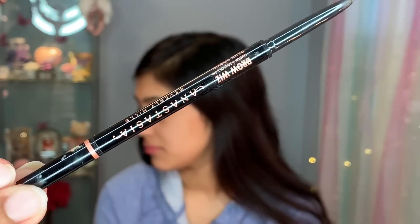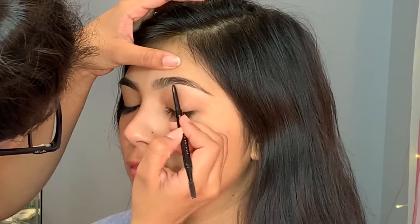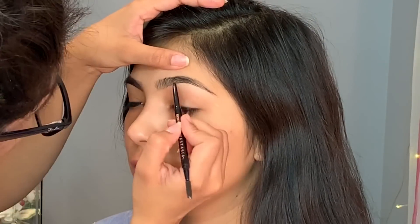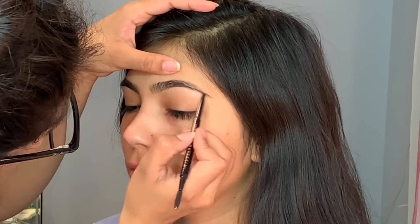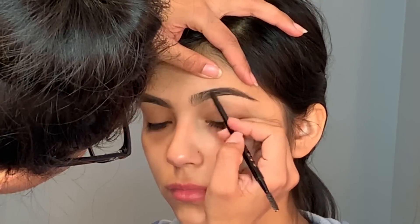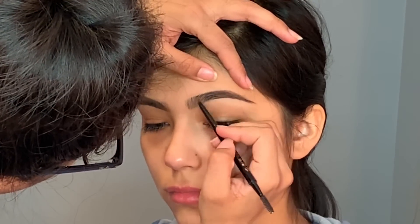Hello guys, welcome back to my channel — finally I have this video up for you guys, so let's jump right into it. I'm gonna start off with her eyebrows. She had really beautiful eyebrows so I decided to use an eyebrow pencil — this is from Anastasia, it's the Brow Wiz in the color Dark Brown. I just used this to fill in her eyebrows; she had beautiful brows so I didn't have to do much, just filled in here and there.